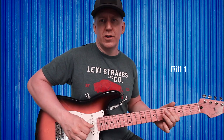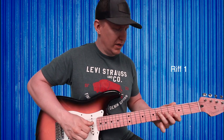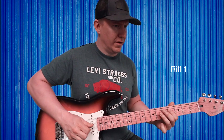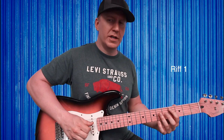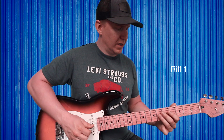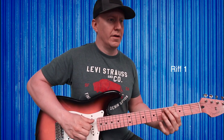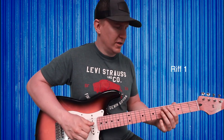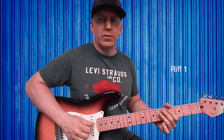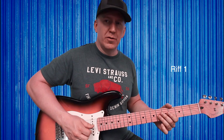Then go back to six. After that, index finger fourth fret of A. You're gonna be following the vocalist when you play along with the track to smooth out these sections, but that's the first part of the riff.